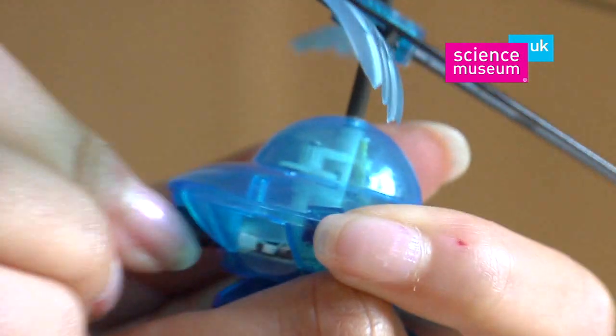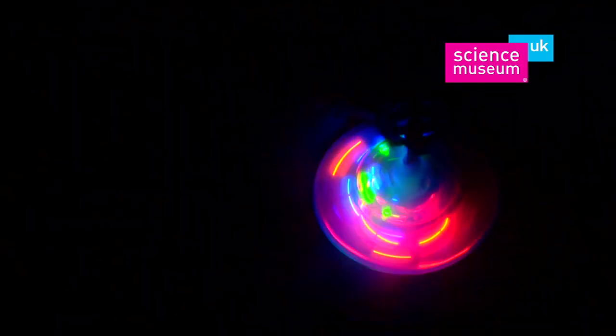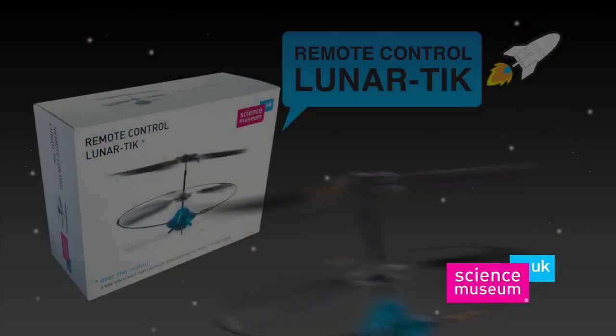And LED landing lights means your Lunatic is great for nighttime flights too. Recharges in less than 10 minutes directly from the launch pad, so no mains power is ever required. The amazing Lunatic from the Science Museum. Catch yours today.